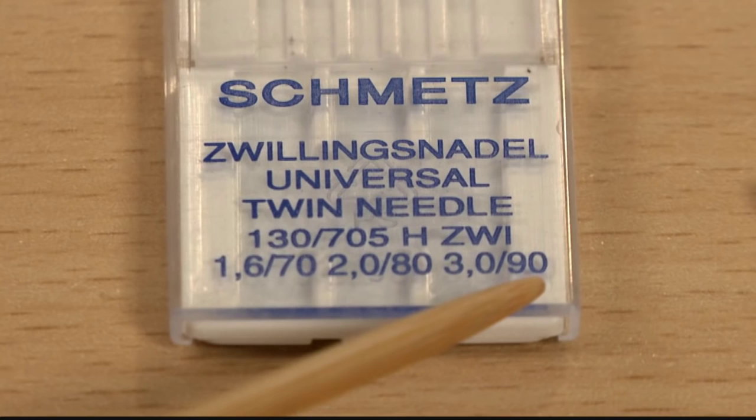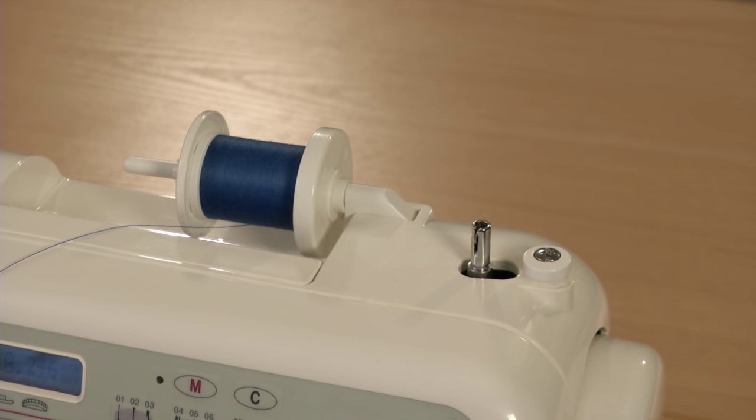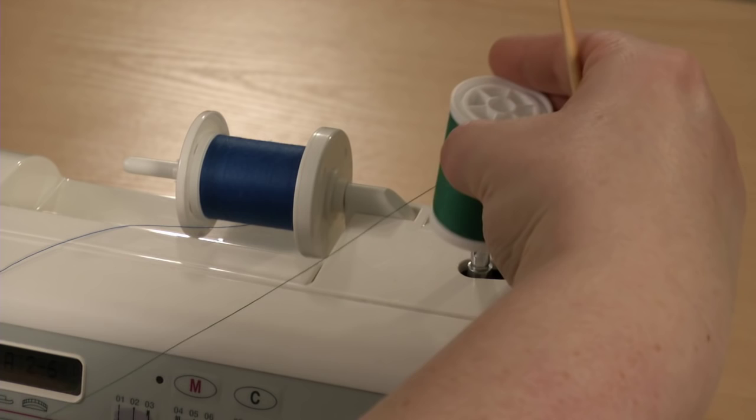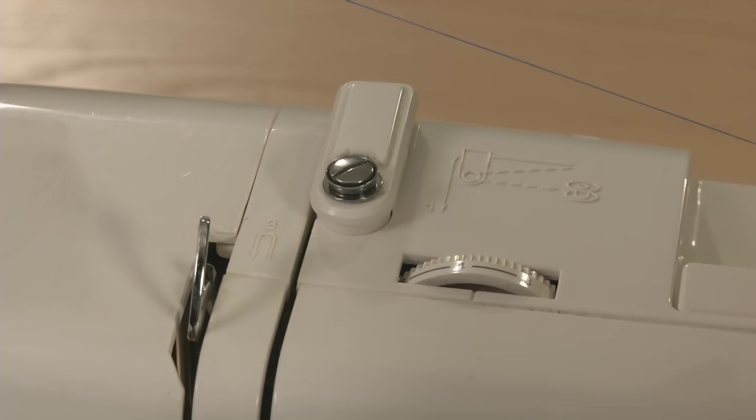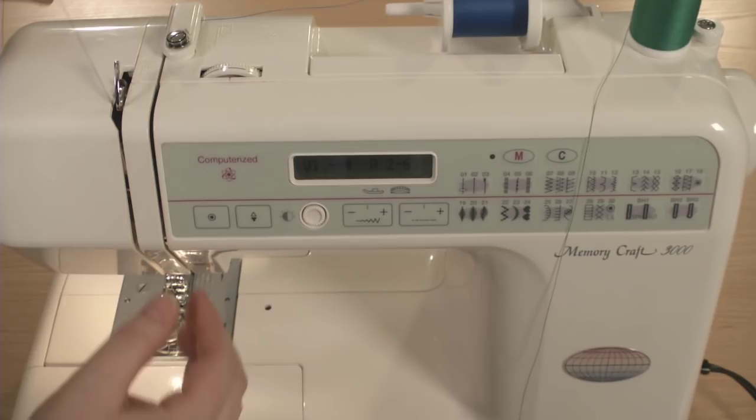Place one thread spool on your machine's main spool pin. If your sewing machine has a second spool pin, place the other spool on it. If your machine doesn't provide a second spool pin, you can use the bobbin winding pin or use an accessory spool stand. Now follow the machine's normal threading route for both needles.